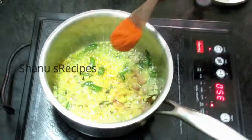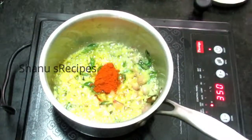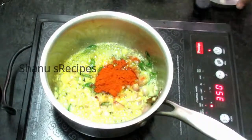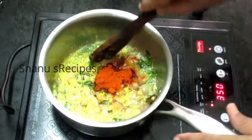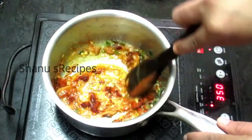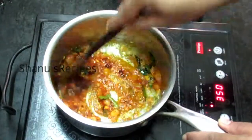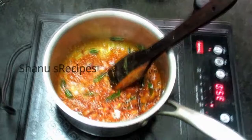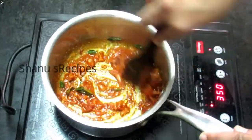Now I'm adding half a teaspoon of turmeric powder and one and a half teaspoons of red chili powder. Based on your required spice level you can always adjust the quantity of red chili powder. Give it a mix and let it cook till the raw smell goes off.